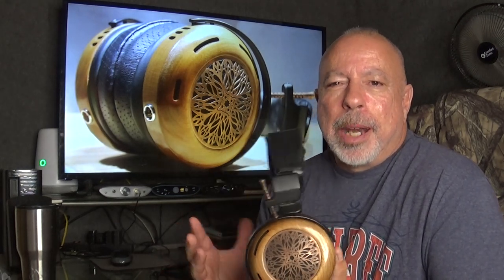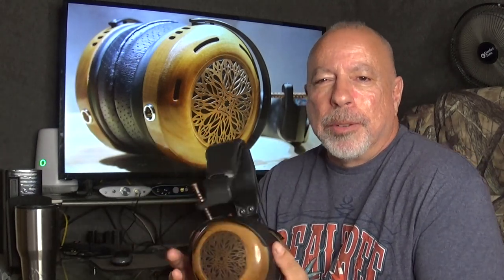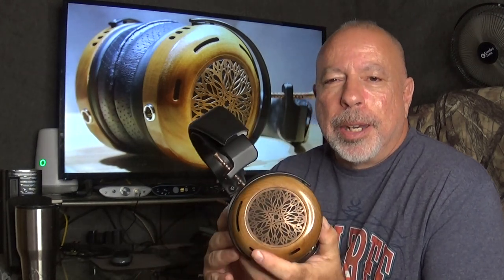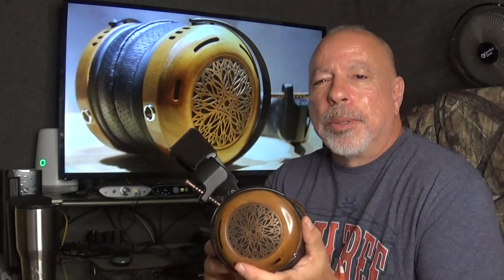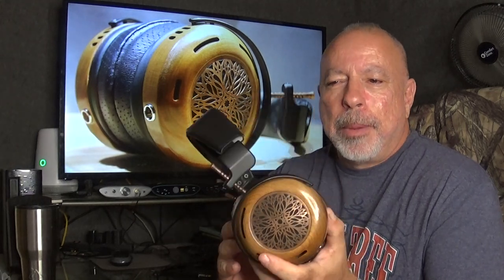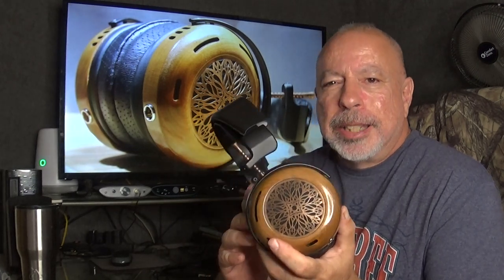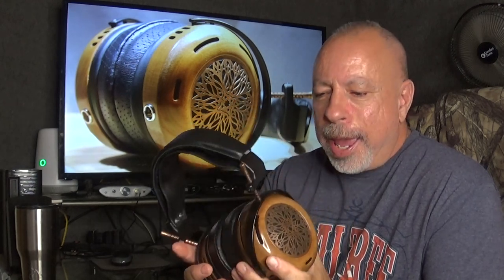My notes got so long that I'm going to shoot this video in probably three segments and then combine them into one. Anyway, this is the ZMF Atrium. This was loaned to me for review by Zach from ZMF, and it currently sells for a base price of $2,499 US dollars.